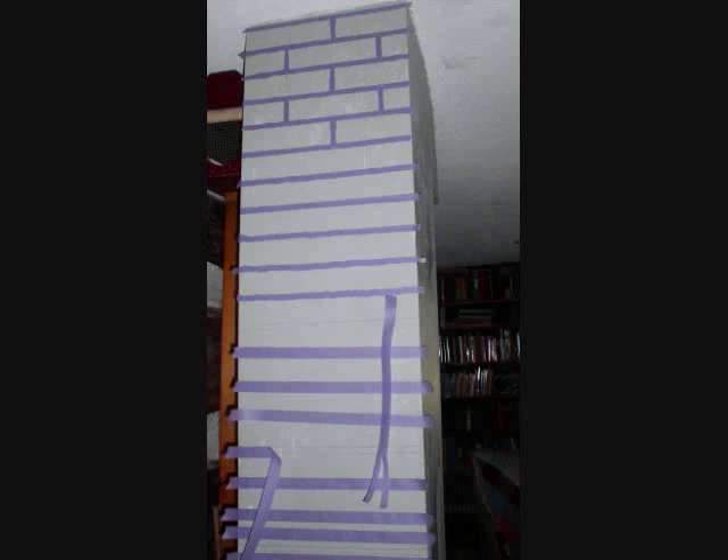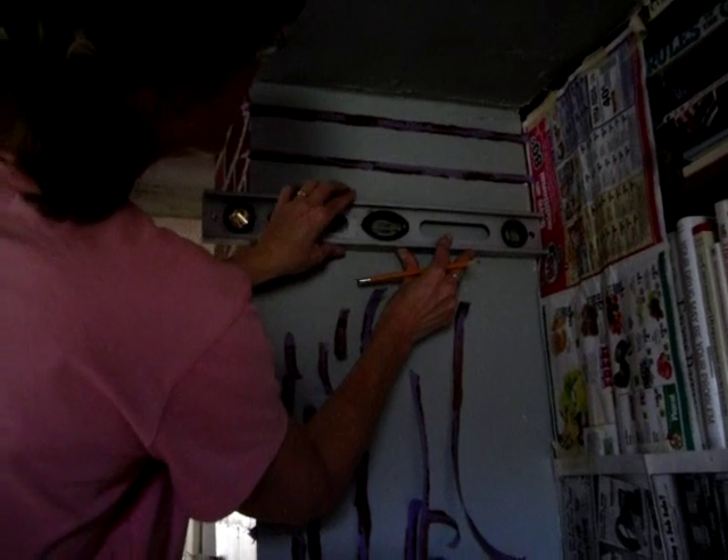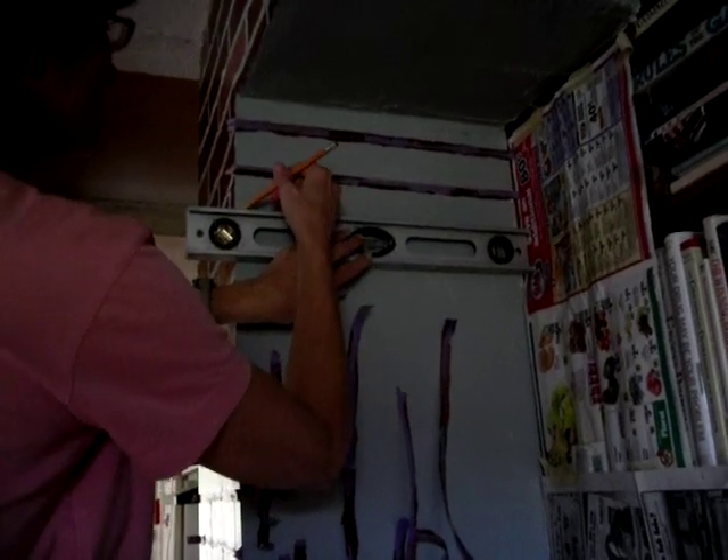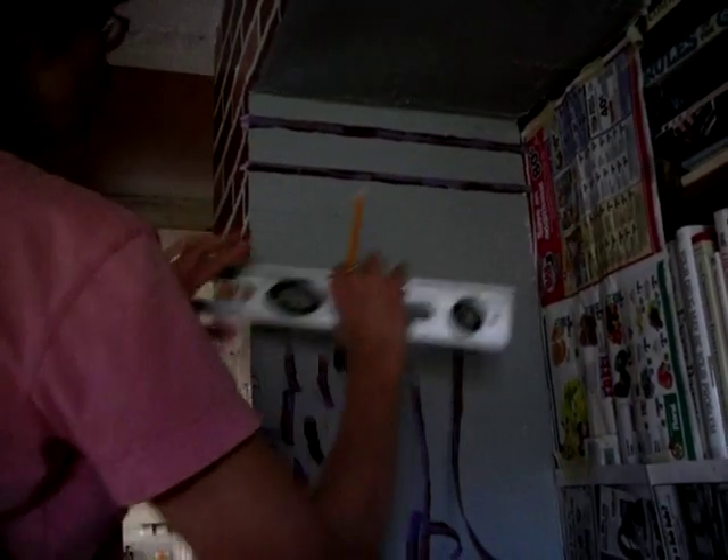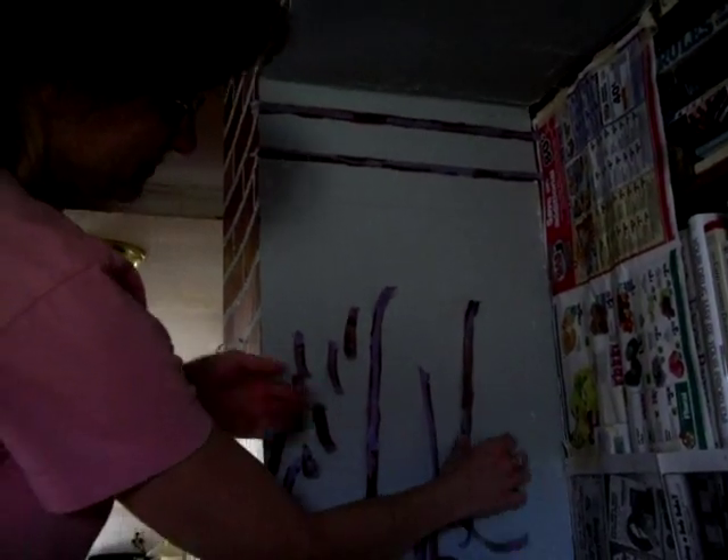Here's how it looked when I was in the middle of it. In the next clip, you'll notice that I reused the tapes from another finished piece of the wall. I saved lots of time that way, and lots of tape. Remember, trust the level, not your eyes.